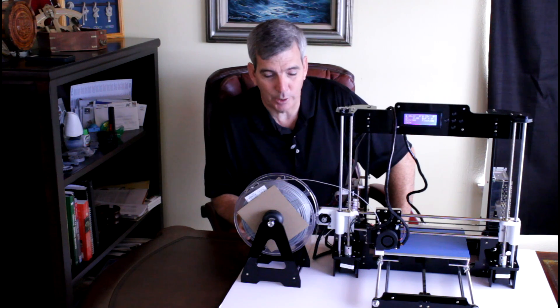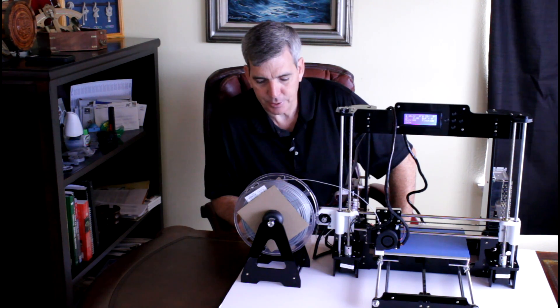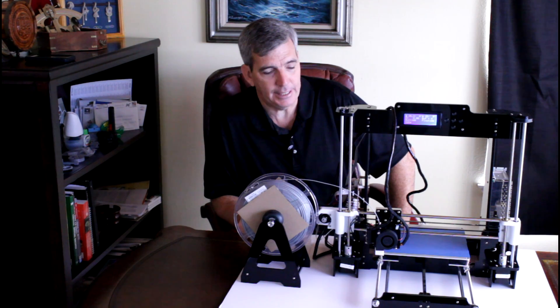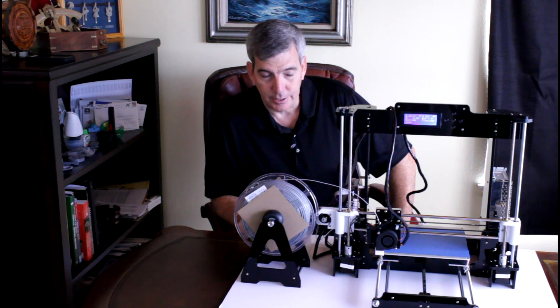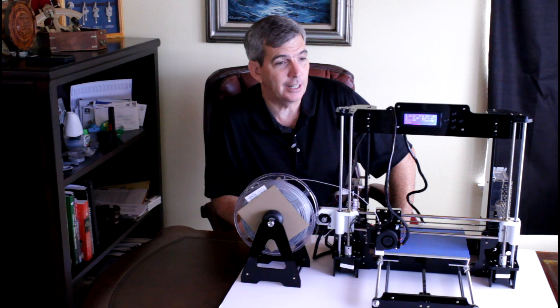Let me tell you real quick what it is. It's a 2016 Upgrade Quality High Precision RepRap Prusa i3 3D printer. I purchased it off of eBay for $175.95 — no tax, no shipping. $176, people.